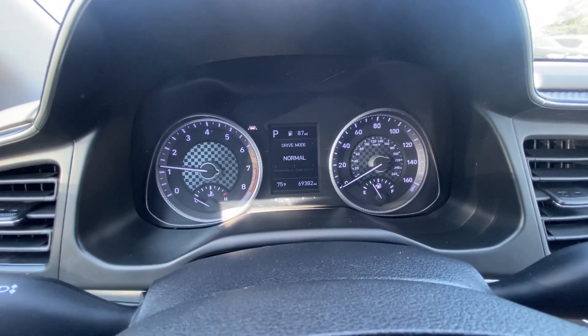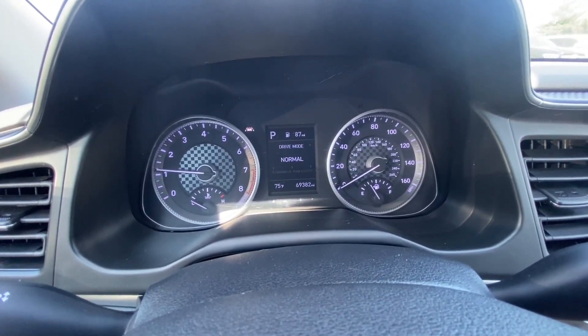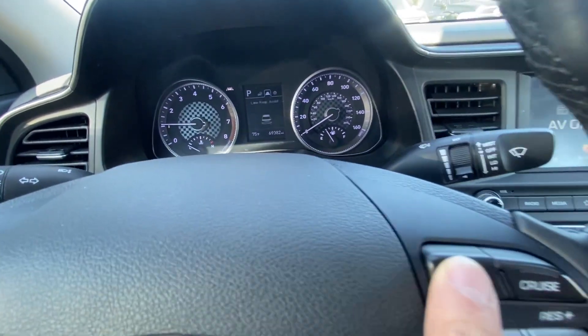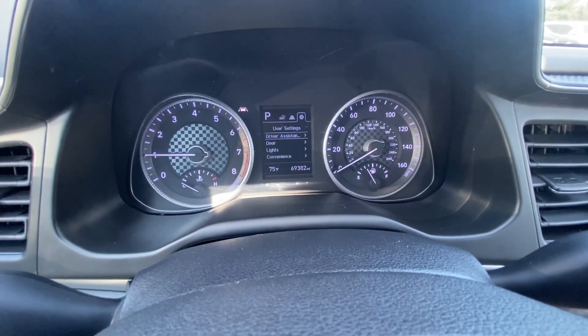Hey guys, Ed here. Today we have this 2020 Hyundai Elantra, and in this quick video I'd like to show you how to reset your oil light, so your service light.